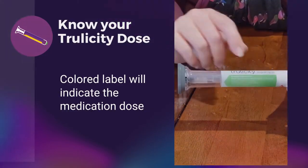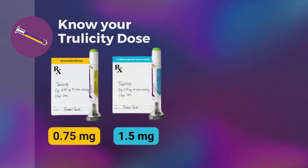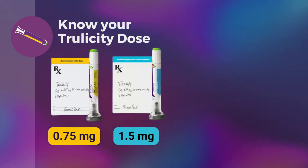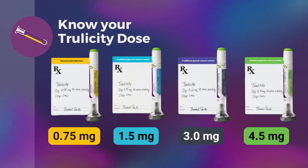There are four doses. If this ribbon is yellow, it's the 0.75 milligram pen. If this ribbon is an aqua blue, it's the 1.5 milligram pen. If this ribbon is gray, it is the 3 milligram pen. And finally, if this ribbon is a darker green color, it is the 4.5 milligram pen.